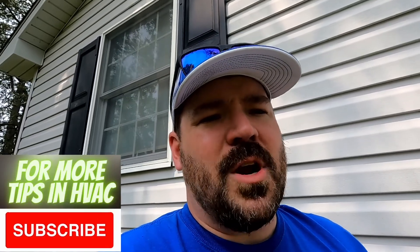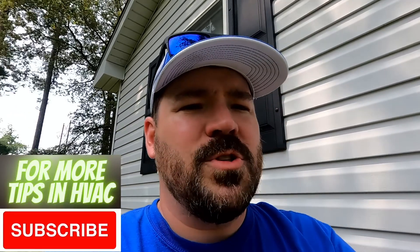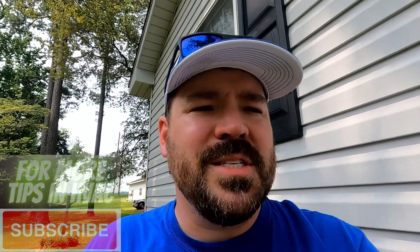Thanks for watching. If you haven't subscribed yet, our videos are all about heating and air and most of our tips are for homeowners. Please click that subscribe button — thanks for watching, we'll see you next time.